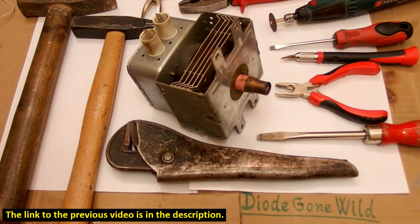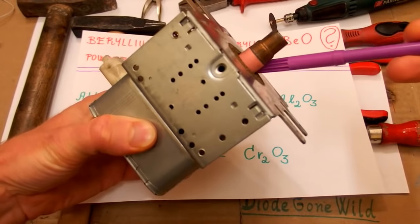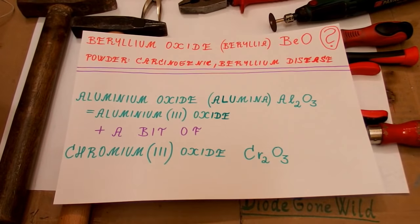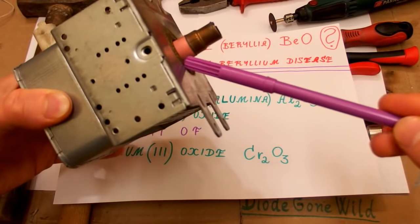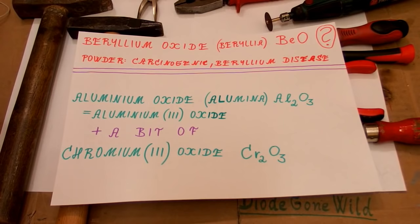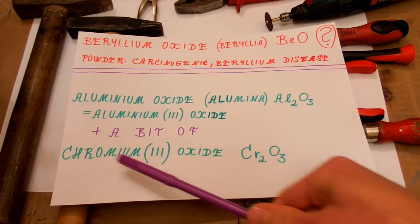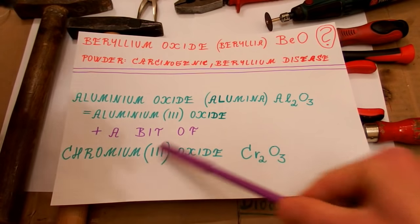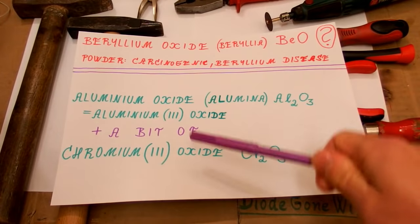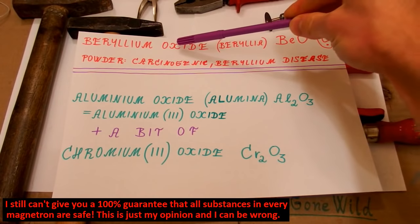Now I have to mention one thing. Some people say that the insulator on the magnetron is made of beryllium oxide, which is carcinogenic and causes beryllium disease. But I think it's just a scare — just a myth. I believe this insulator is made of aluminum oxide with a little bit of chromium oxide added to improve it. Aluminum oxide is quite commonly used; in its pure form it's white, but they add a small amount of chromium oxide to improve its properties and give it its typical pink or purple color.